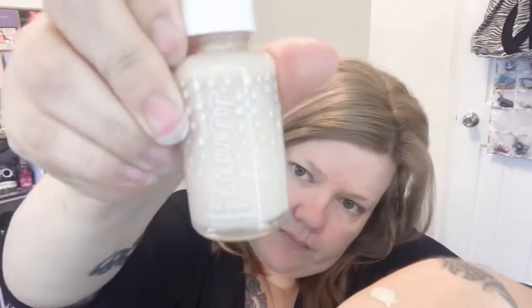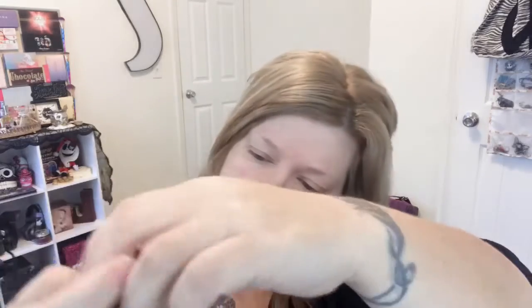We're going in with Color Pops No Filter foundation and Sephora's 10-hour wear. What I do is take a brush, swirl it around to mix them together, and then just put it on my face like that.